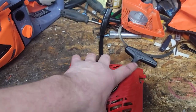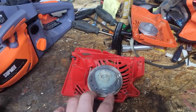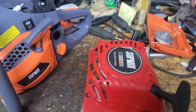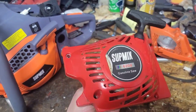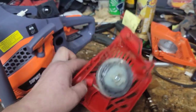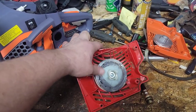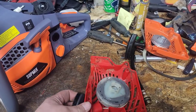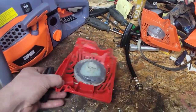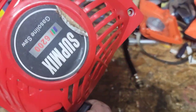Easy way to fix easy start - flip it over, JB Weld. You just JB Weld these two pulleys together and it's fine. I went out to the shed and just pulled this off and it's been working fine for quite a while like that. You could probably take the actual easy start spring out and do this, but it just works fine.